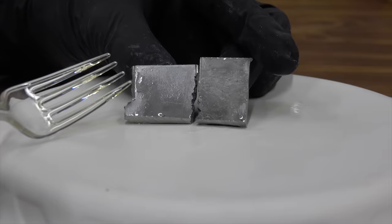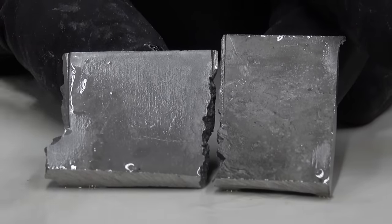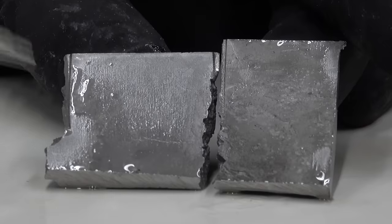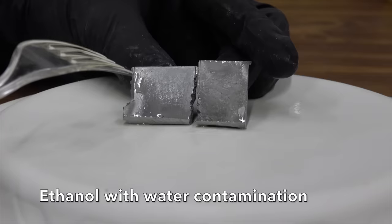The metal on the left did not have the fuel stabilizer; the fuel on the right did. There isn't any corrosion on either piece of metal, even though both pieces had water contamination. So if you're using non-ethanol fuel, your carburetor is safe from the type of corrosion that ethanol causes.